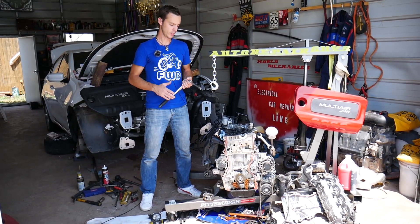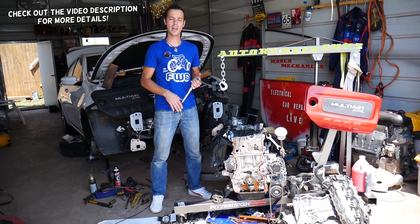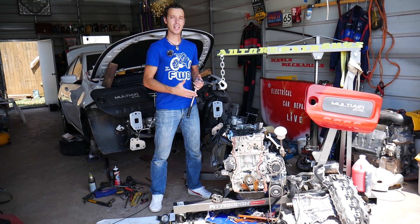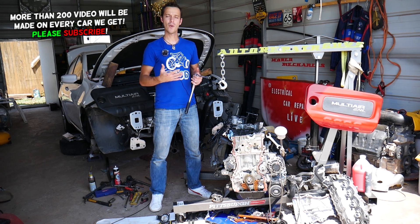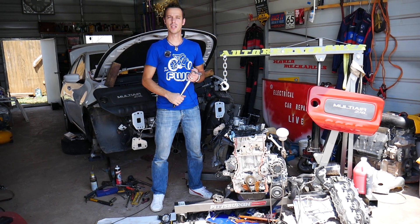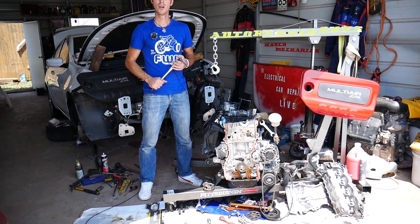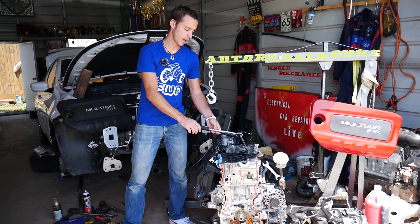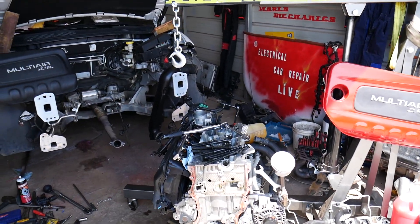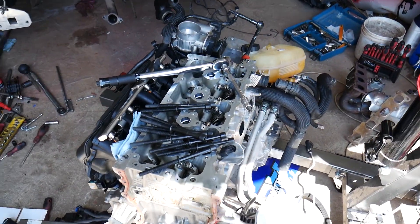That's what we'll share with you today. As you can see, the engine is out of the car — you do not need to remove it to replace your head gasket or cylinder head, but we have it out because we'll have more than 100 videos on that engine. Our mission is to save you as much money as we can. All the tools and parts — new gasket, torque wrench, head bolts — will be listed in the description below.